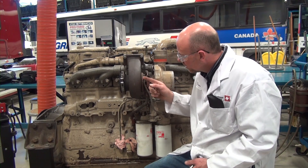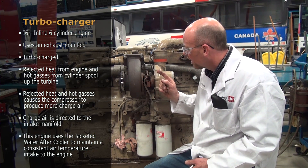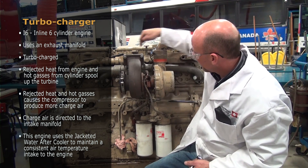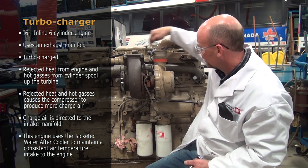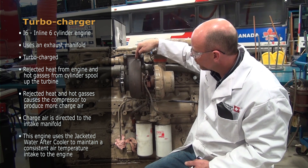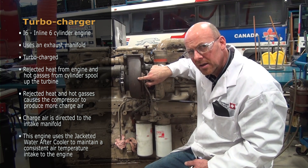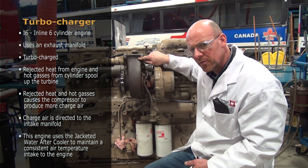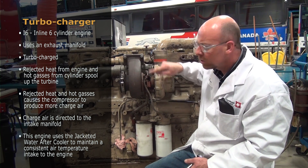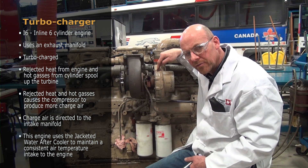Looking further at this engine type and style — it's the I6 inline six-cylinder engine. It uses an exhaust manifold typical to most diesel engines, but this one is turbocharged. We have the turbocharger here — this is called the turbine housing. The rejected heat from the engine and the expanding hot gases leaving the cylinder spool up the turbine, which is coupled to the compressor side of the turbo.